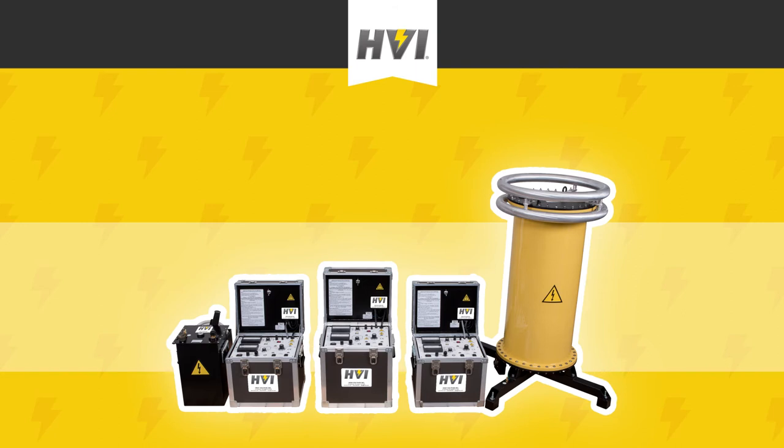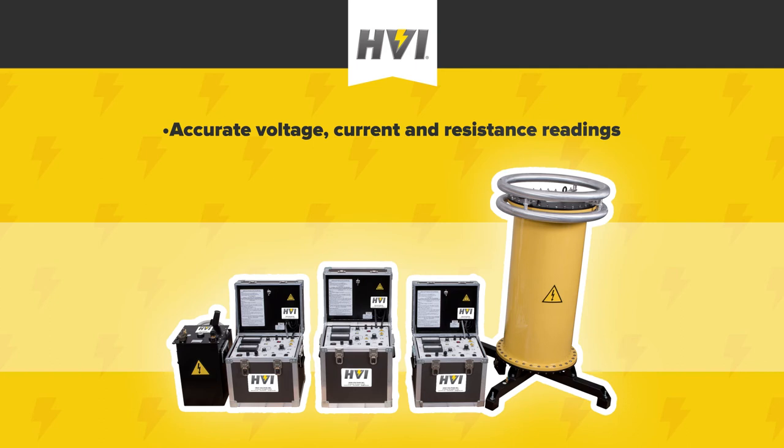Voltmeters in the PTS series are dual-range meters. Current meters and megohmeters are 5-range meters. Electrical test professionals can expect accurate voltage and current readings as well as resistance readings. All PTS series units feature continually adjustable voltage.